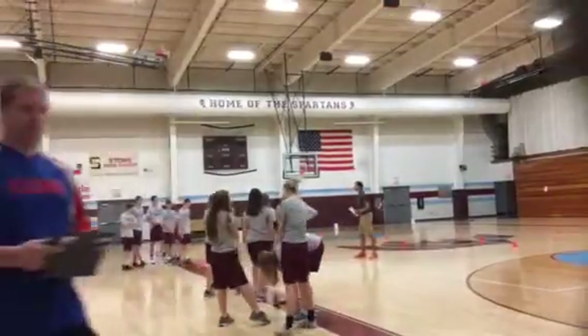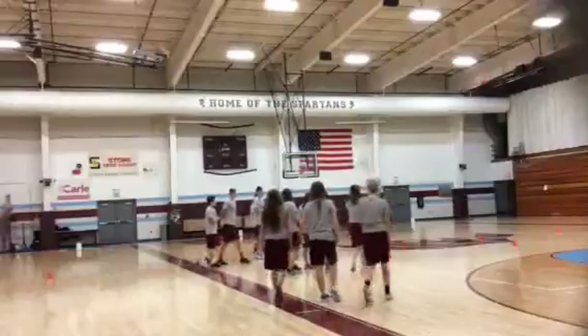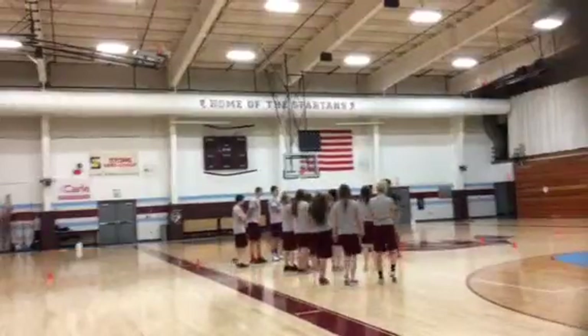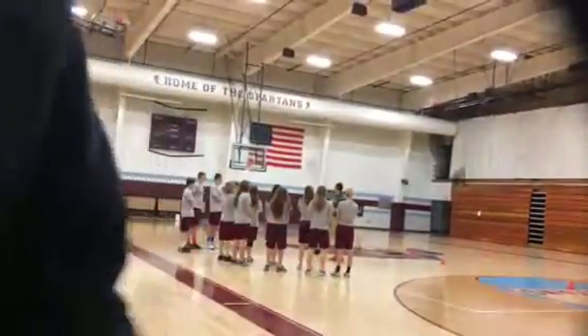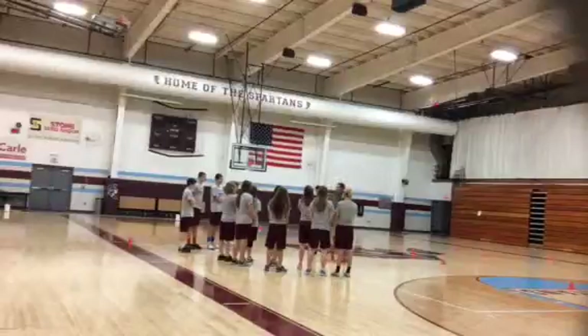All right, can everyone come in for a second? So I recognize some of you from last week, but for those of you who have never met me, my name is Mr. Fontaine. And Mr. Alfaro. Today we have an aerobic fitness activity planned for you.